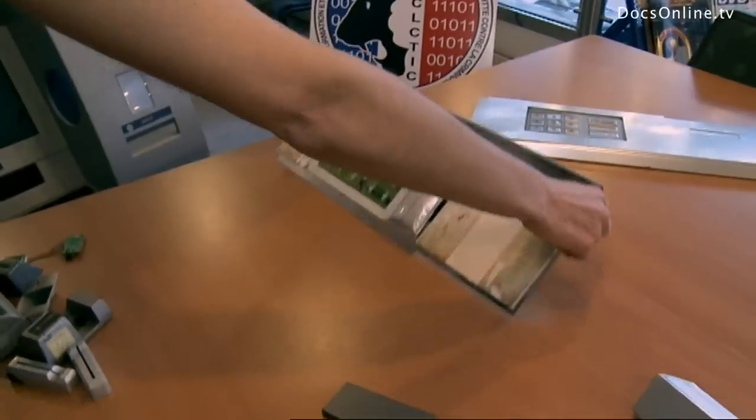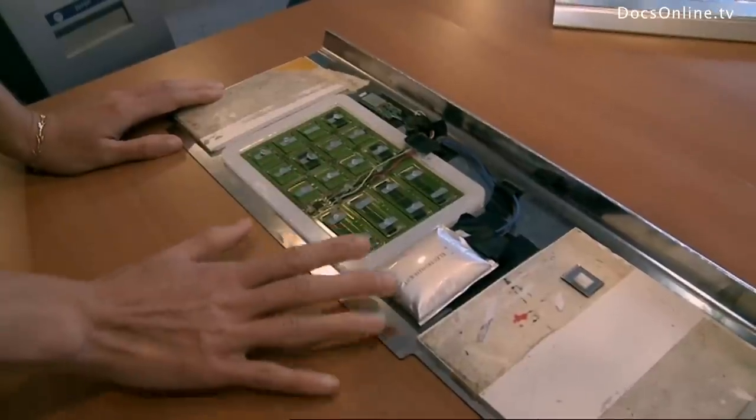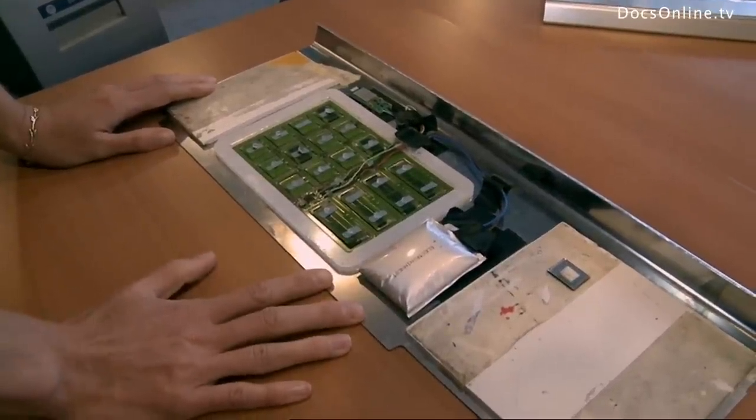There are two methods to get the PIN codes. They use a false keyboard — you can see it's all messed up on the back, it's not real. It records all the numbers you key in.